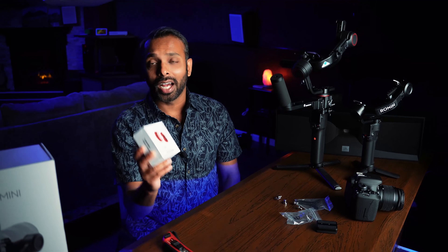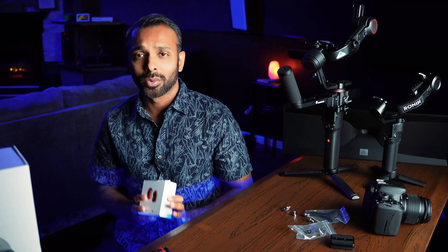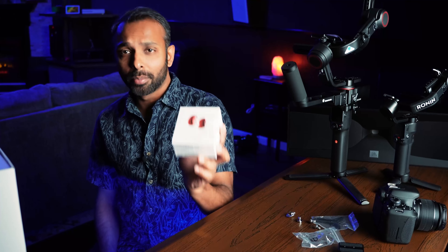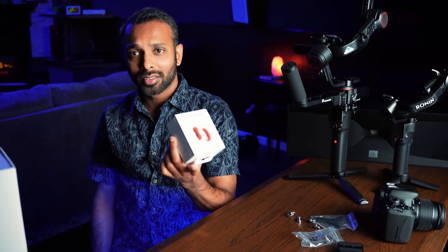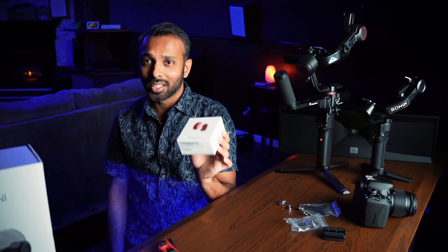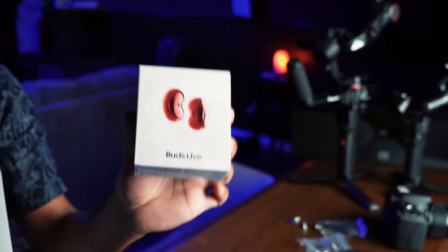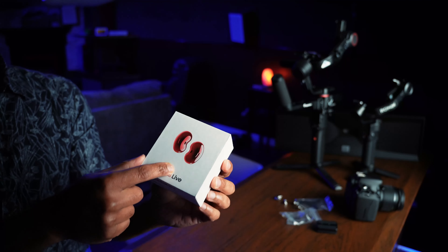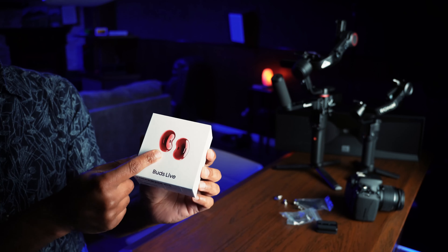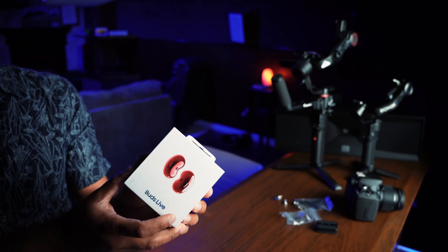The Galaxy Buds Live — I actually downgraded from the Galaxy Buds Pro because they didn't fit my ears well and the noise cancellation was a joke. I prefer the Galaxy Buds Live because I owned one before. I no longer have it, so I went ahead and bought the Galaxy Buds Live once again, this time in red color. Let's unbox this and check it out and see if this is better than the Galaxy Buds Pro.